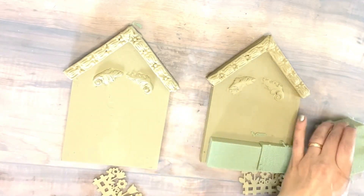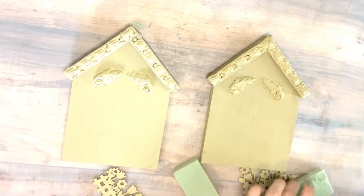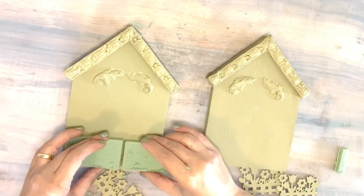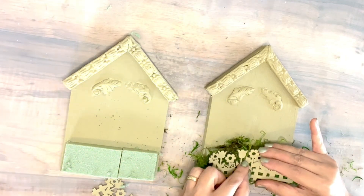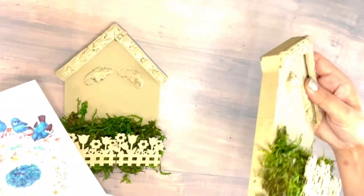I'm gonna be adding the same process that I used for my large house — adding a foam on the bottom, just two smaller pieces on each of my houses. I'm gonna glue them, and then we're gonna decorate them with a garden fence and some moss as well, the same thing we did for my large house, so we can have a nice three-piece set.